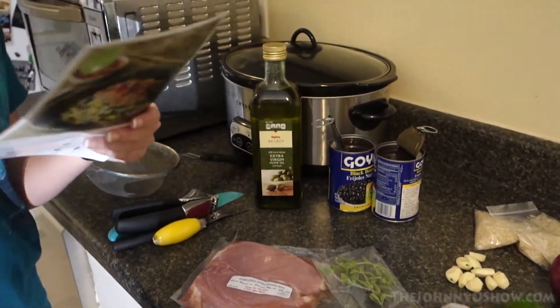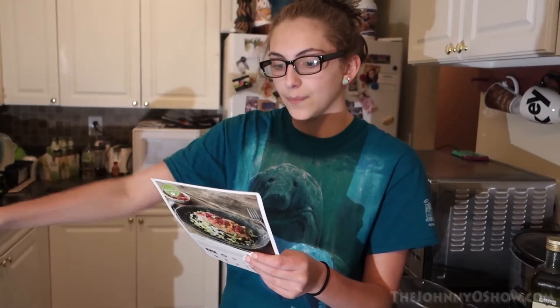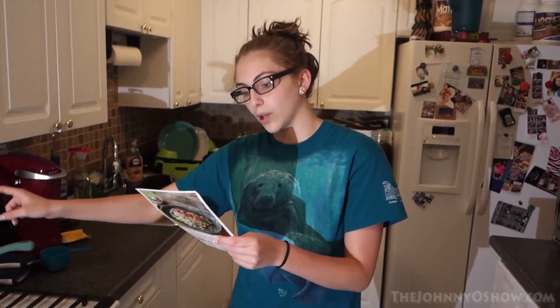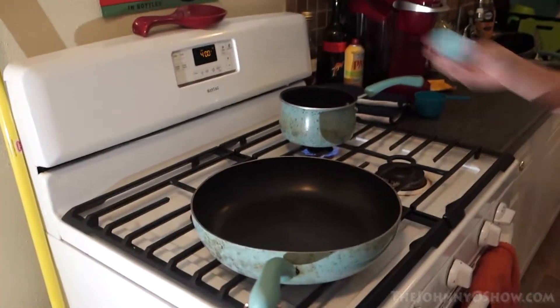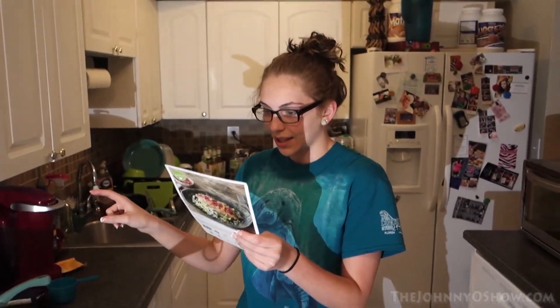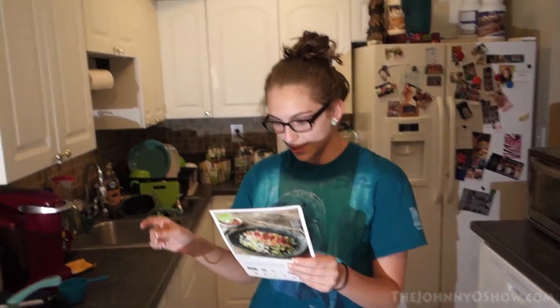The first part of step one is preheating the oven to 400 degrees, which we already have. Also, in a medium pot, we bring one cup of water to a boil with a pinch of salt — which I'll put the pinch of salt in right now. There it goes. Then once boiling, add the basmati rice and cover and reduce to a simmer for about 15 minutes.